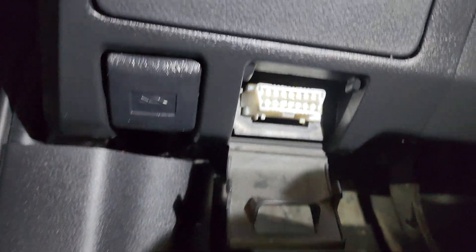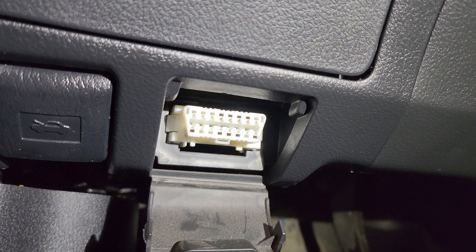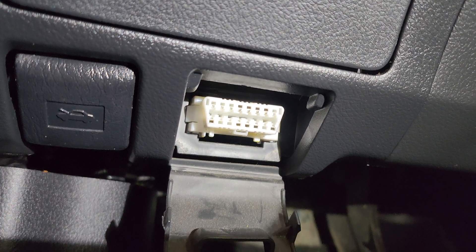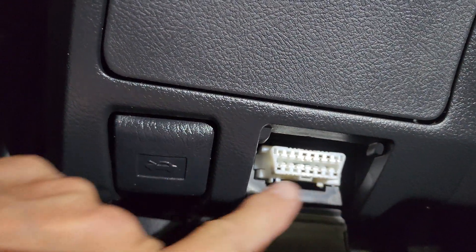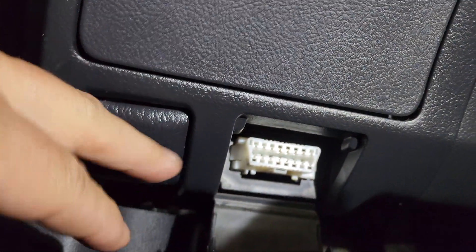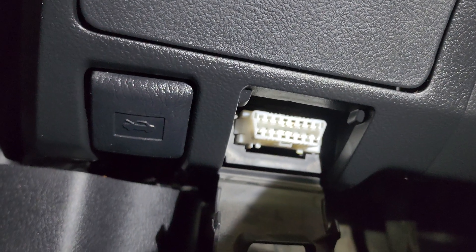Now, if yours looks upside down from this, you need to change that. Or if you're just searching online for your year make and model for those two pins, make sure yours looks the same. See how mine is kind of V-ed outward? Others might be upside down from this, and that way you need to make sure you count correctly for the photos you see online.